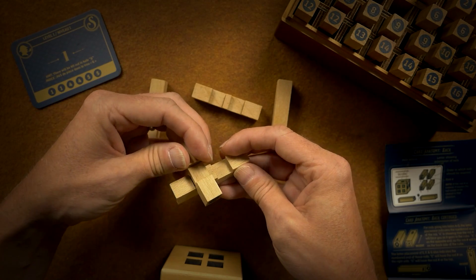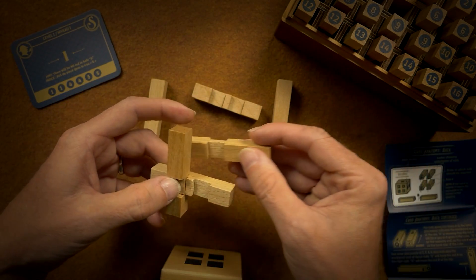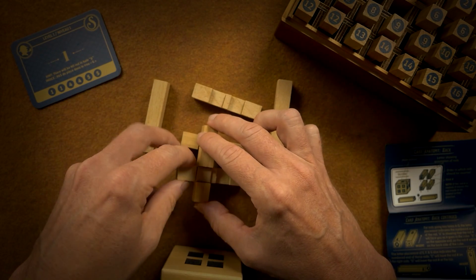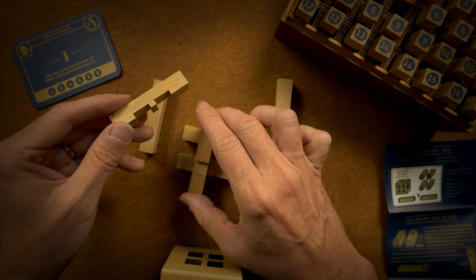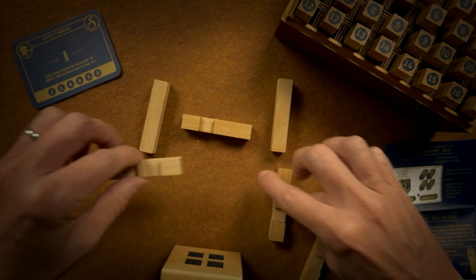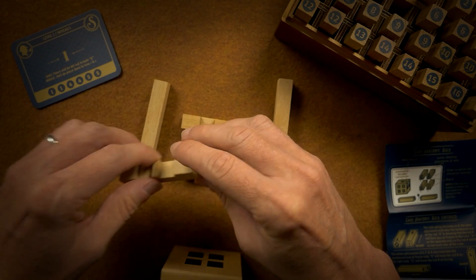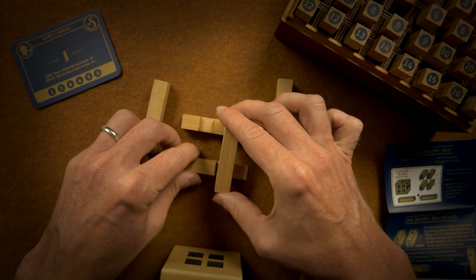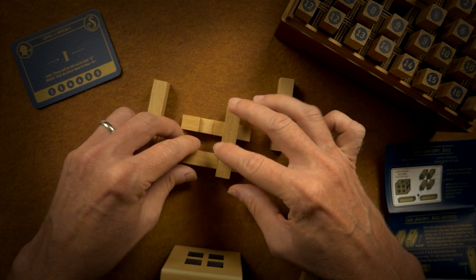It's like... this way, this way, and then that way. It's — that doesn't work. That doesn't work.